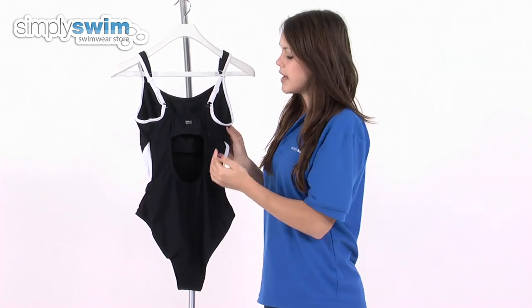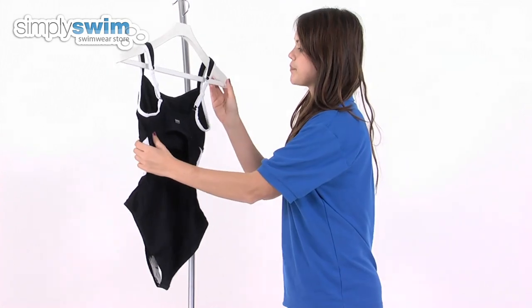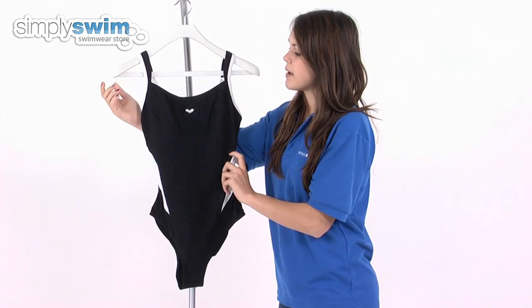The stitching on this swimsuit is flat lock stitching, so it reduces any irritation against the skin. And as you'd expect from Arena, this is a high quality product that's going to be long-lasting, so check it out here at simplyswim.com.